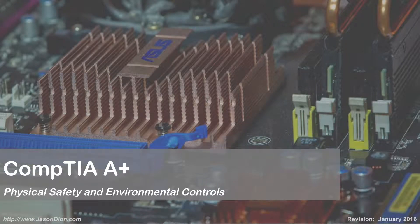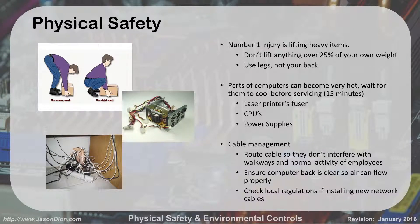Physical safety and environmental controls. Physical safety — this one's kind of a no-brainer.